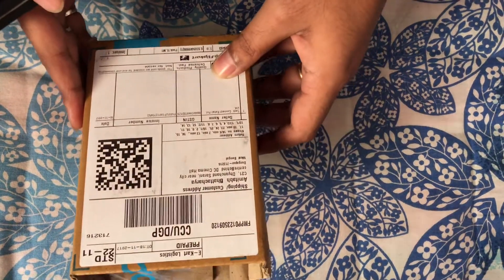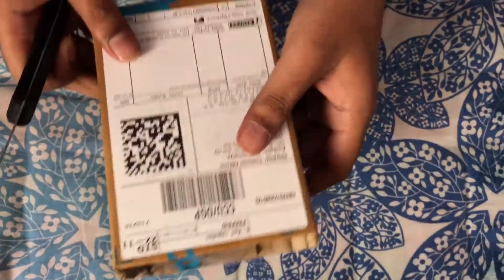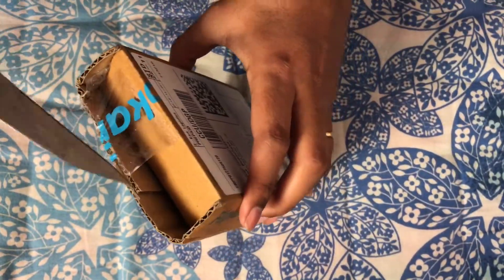Here we have the Xiaomi HRX fitband — this is the unboxing video. We have just received it from Flipkart, let's see.